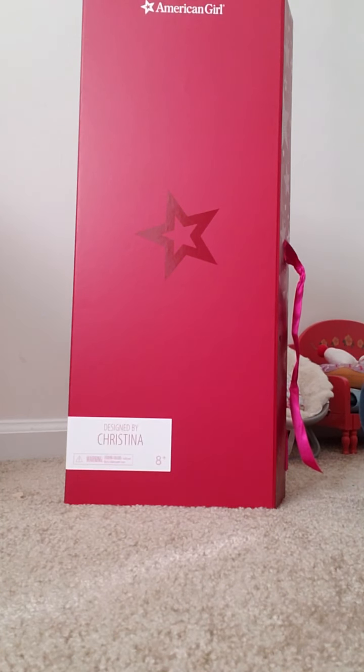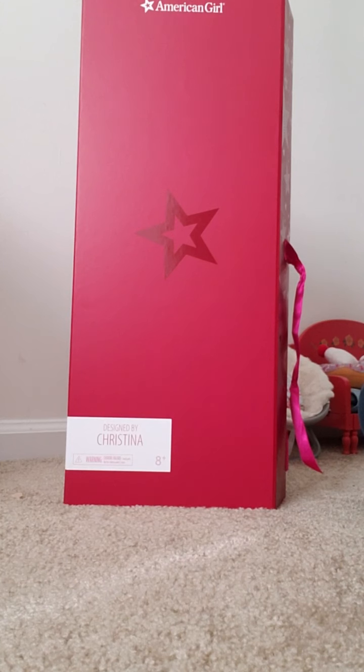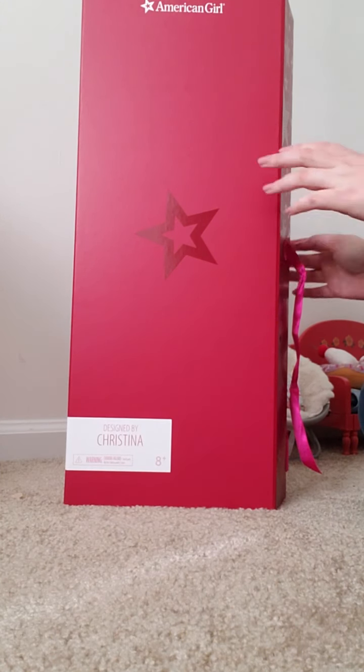Hey guys, it's AJFanGirly36 here and today I'm going to be opening a Create Your Own Doll. Here is the box, so let's get started.